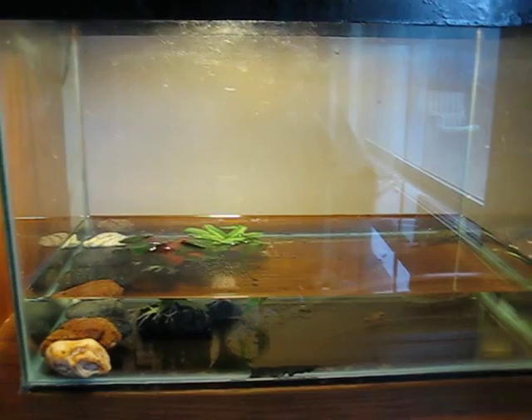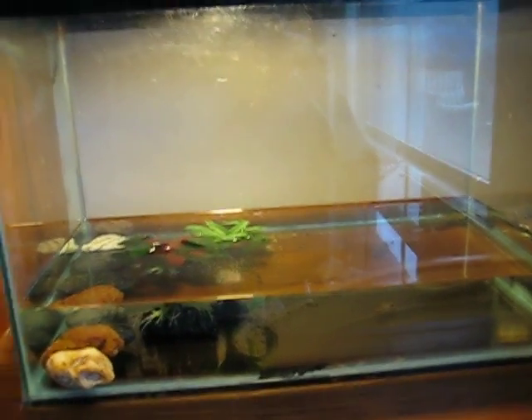Hi, this is TV Herpetology and today we're going to do a care video on tadpoles, specifically the leopard frog tadpole.